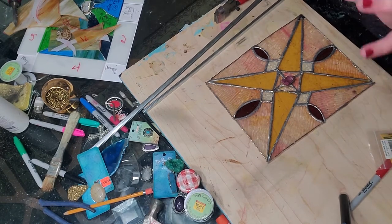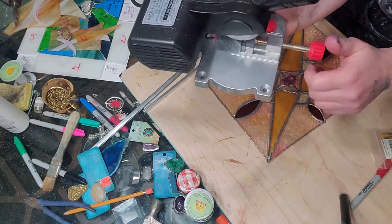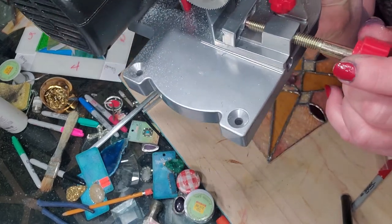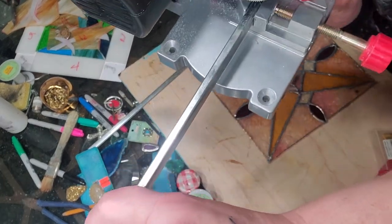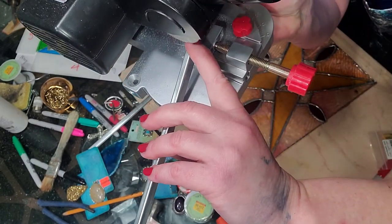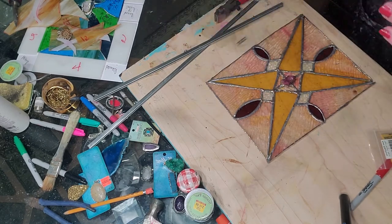It's got a vice that will attach to this base and attach that to your table. But I haven't needed to use that because it's got this little vice right here. You unscrew this and you stick your came in that little trough right there. And this is the saw blade right here. You can tighten it up and it holds the cane steady while you lower the blade on it.